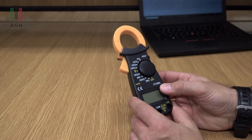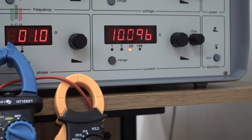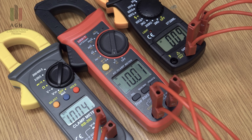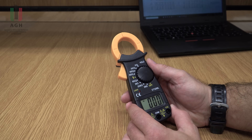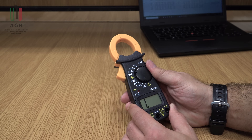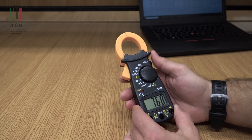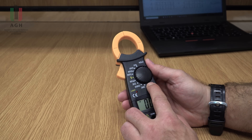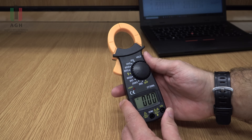Jeśli chodzi natomiast o ten DT3266L, no tutaj bardzo dużo niedokładnych pomiarów. Mam tam w tabelce na komputerze dużo czerwonych pól. On mierząc, czy to prąd, czy napięcie stałe – tu jest tylko zakres 600V – no to przy pomiarze kilku czy kilkunastu woltów, on popełniał tutaj błędy rzędu kilku woltów. Więc nie nadaje się do pomiarów, nawet takich zgrubnych, bo tu jest nawet do 10% błędu. Te zakresy bardzo ubogie i również duże błędy na pomiarze prądu. Więc nie polecam.